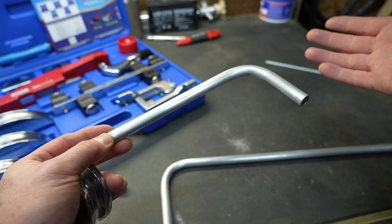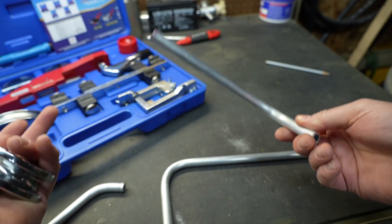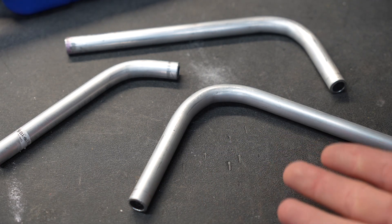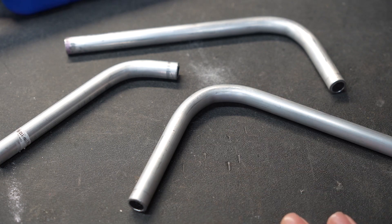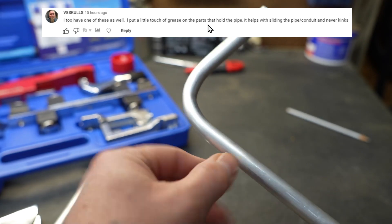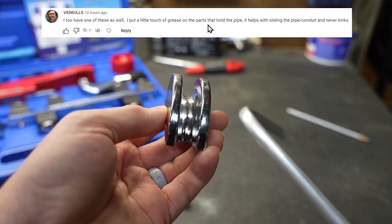It's just a piece of tubing that you would buy in a big box store, generally used to build things, not to run fluids through. But regardless, with all of these limitations with the material, it still did a pretty good job — an acceptable job. If I was building something, I would be perfectly happy with these bends. Another commenter also said he has this particular tool and he lubes up the dies, and he says that helps him make perfect bends, which makes total sense.